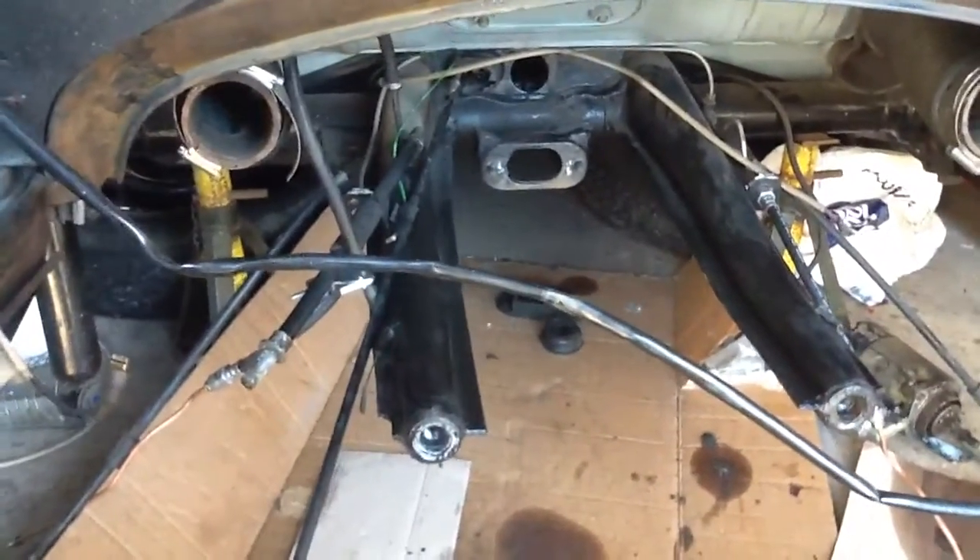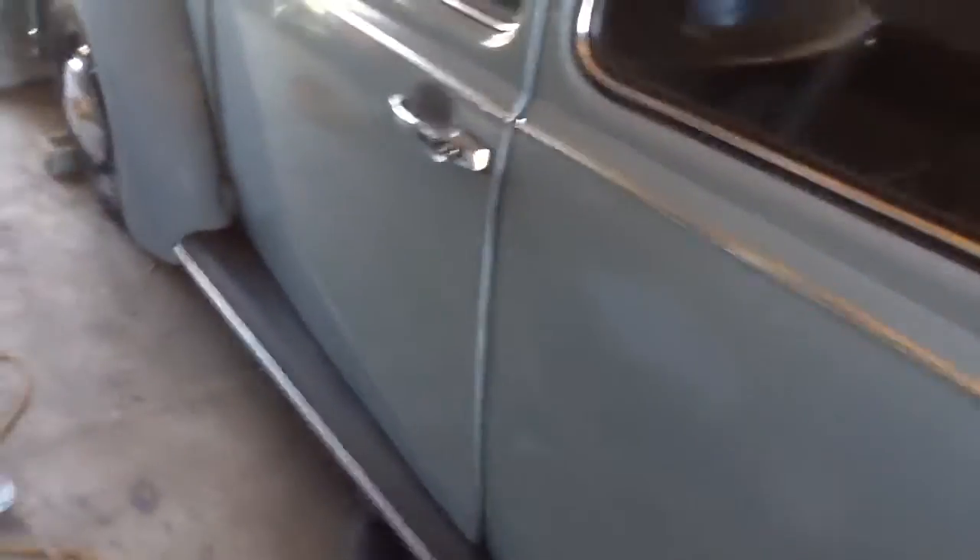The previous owner decided to paint everything underneath the car blue. I'll put that all back to black — personal choice. Even the whole front axle was blue.